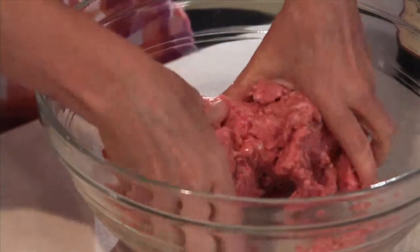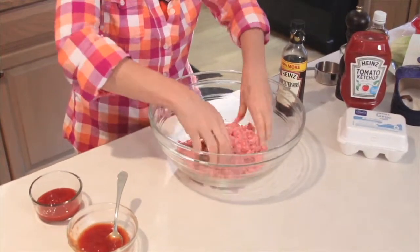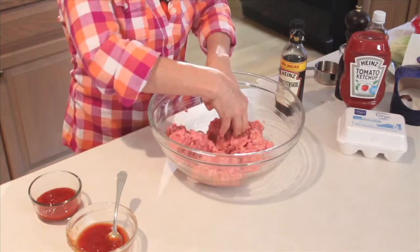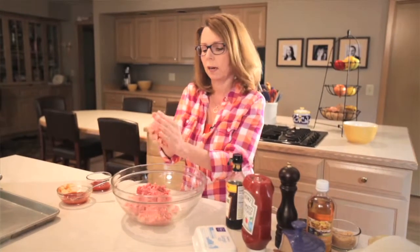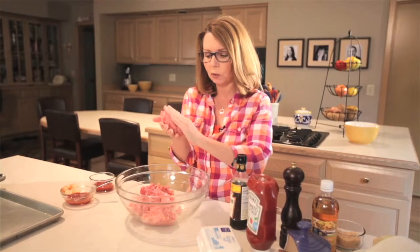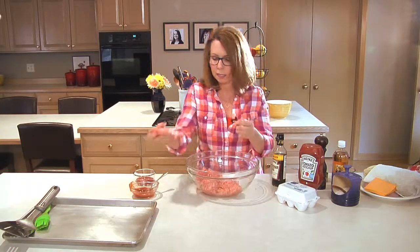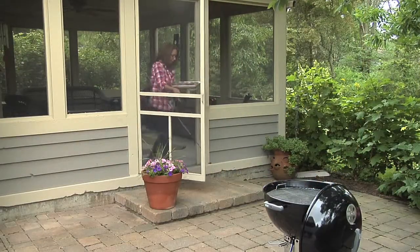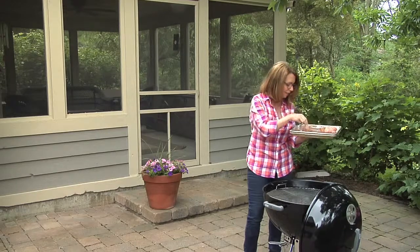Now, I'm going to make this into four burgers — we could call them man-sized burgers, but I think I could eat one myself. They're going to be nice, big burgers, so you want to make sure they're all roughly the same size. You want to mash it together so it holds together, but you don't want to compact it so much that it ends up being tough and dry. We're going to put these on a nice clean tray to get them out to the grill, which is nice and hot with an oiled grate so nothing's going to stick.